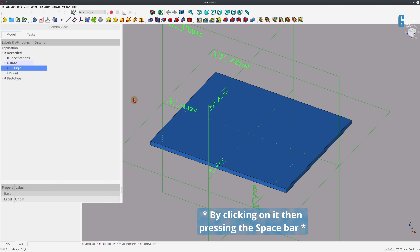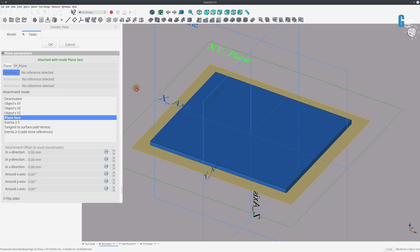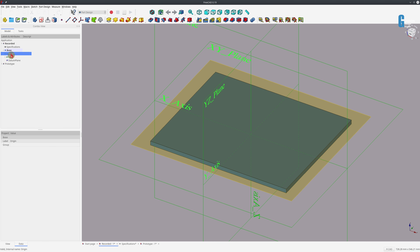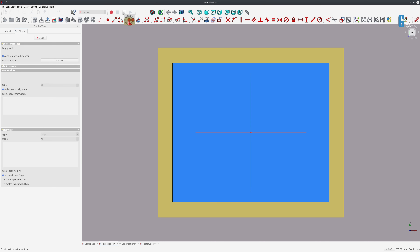I'll select the datum plane and create a sketch on it. The first hole I'm going to place is the mounting hole used for mounting the base onto my bench, then I'll place the holes used to mount the sharpening stone bases, and then I'll put in the mounting hole for the flattening stone's mounting bracket. The dowel hole used to mount the sharpening stone holder to my workbench is a 12mm dowel, so I'll set the diameter of that mounting hole to 12mm. The other dowel holes are 8mm dowels — I'll make an equals constraint and set the diameter to 8mm.